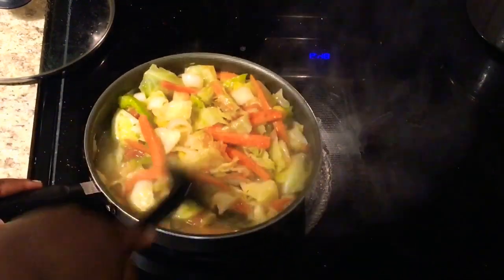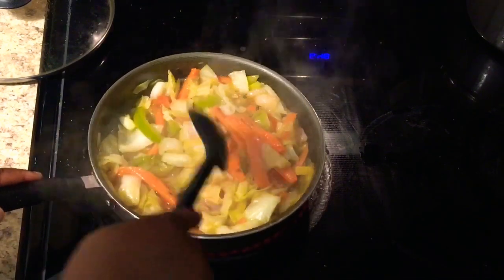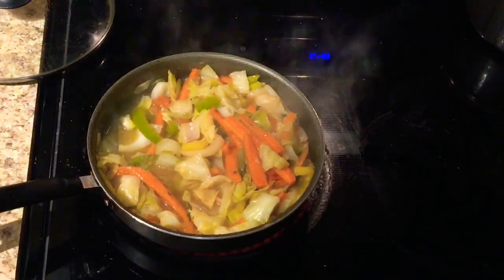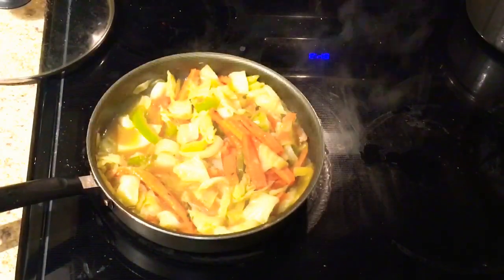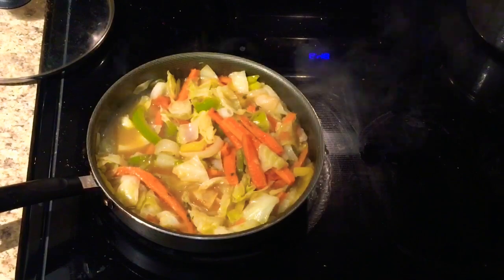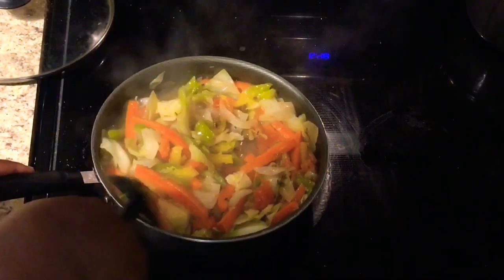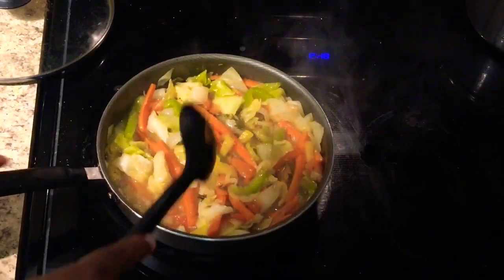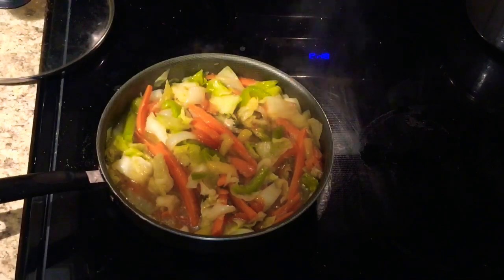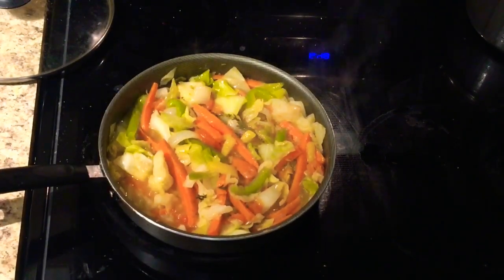You can definitely use whatever seasoning you have - you don't have to necessarily use what I'm using, I'm just giving you an idea of how to make it. This is pretty much it guys - I'm just covering it up so the carrot can soften up some more and the cabbage as well.